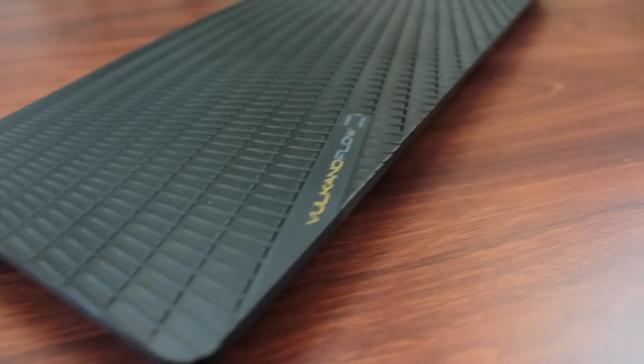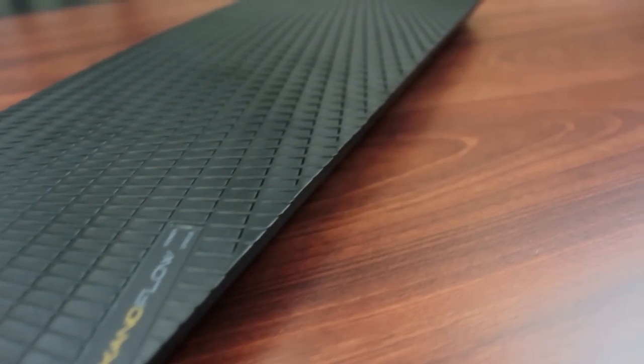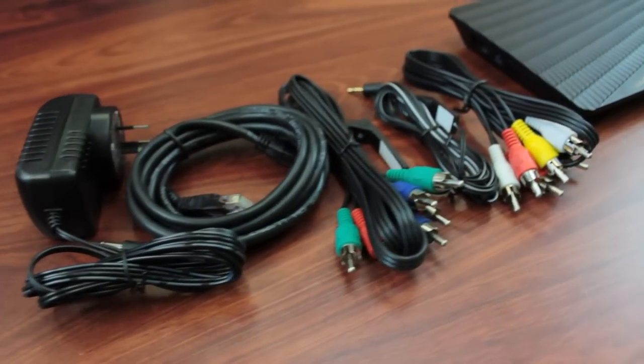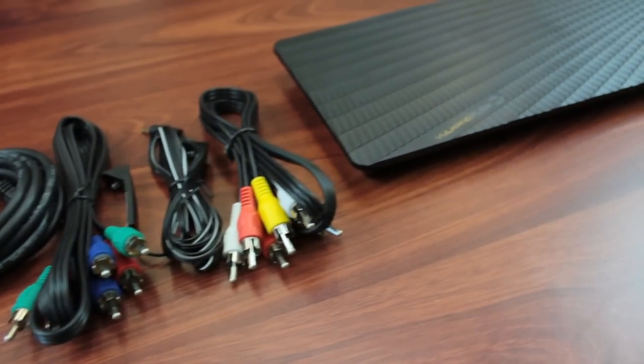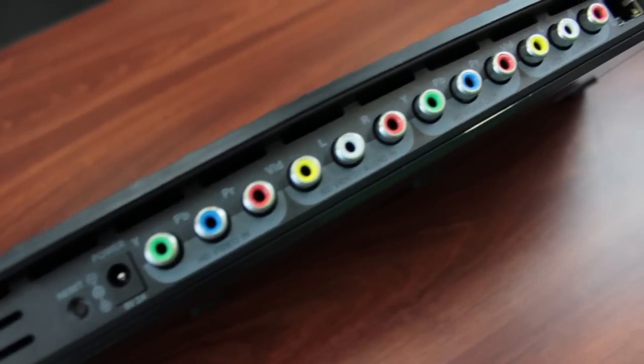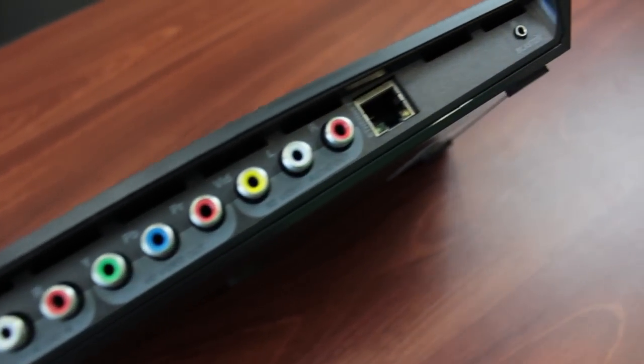The Volcano Float streams high quality video at the new H.264 format. As you can see, everything you need to set it up comes in the box. It comes with component and composite inputs and outputs and an IR blaster. This device connects to your home network via ethernet or using its built-in Wi-Fi.